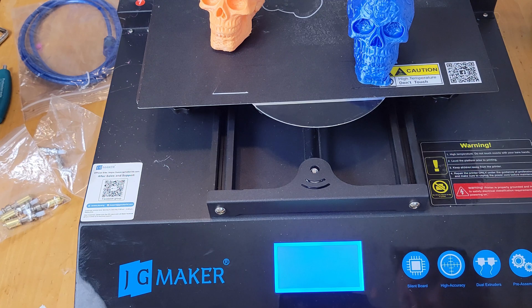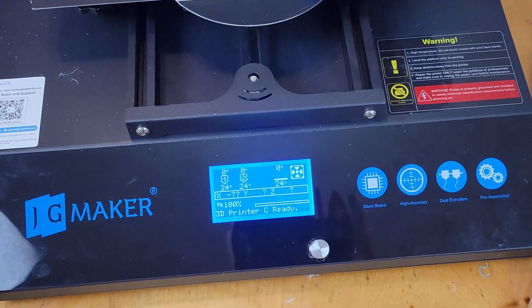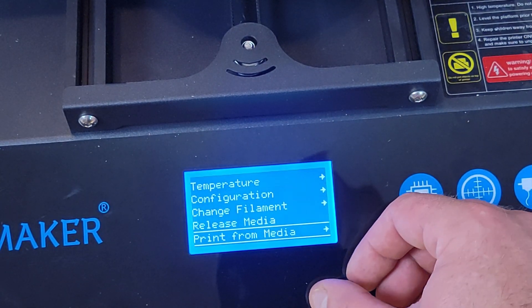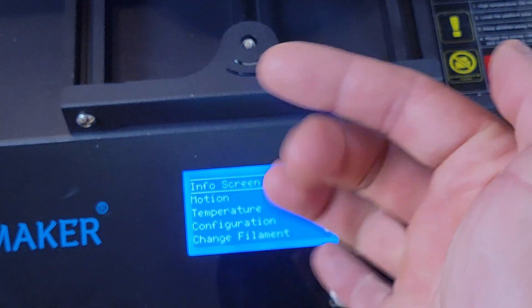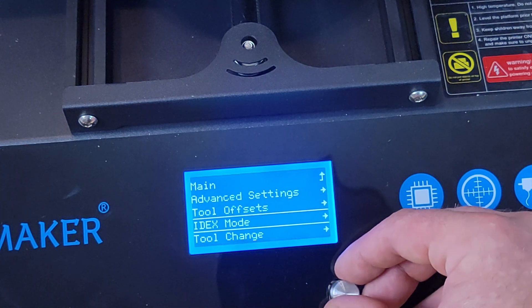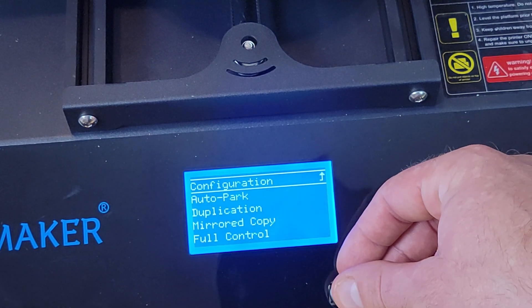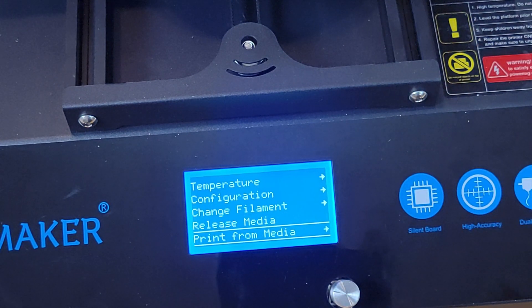One downside: the fans are quite loud and run all the time, though the motors and stepper drivers are basically silent. On the LCD you've got standard Marlin firmware. To print two models at once, slice the file and put it negative 70 millimeters over on the X, then go to Configuration, hit IDEX mode, and pick duplicate or mirror. Then just print from media and it'll automatically use both extruders.